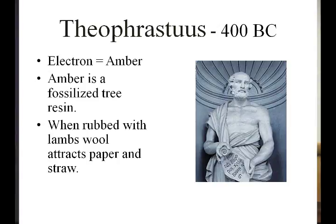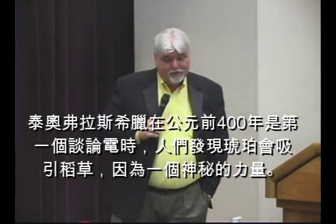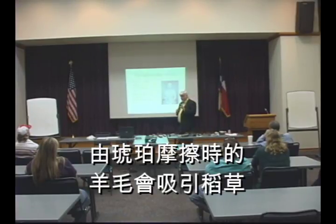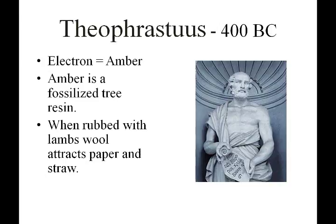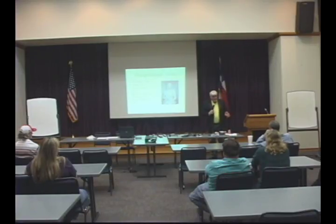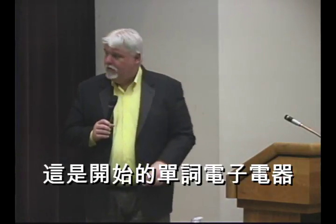I've got a picture here of Theophrastus, from around 400 B.C. He was a Greek who was the first to come up with a term that described what electricity was. The Greeks found that they could take a piece of amber — a tree resin — and if they rubbed it with lamb's wool, the rock would pick up little bits of straws. They didn't know what that force was, but they knew there was some power of attraction. In Greek, amber was called 'electron,' and that was the beginning of the word electron. That was the very first time anyone ever talked about anything like electricity.